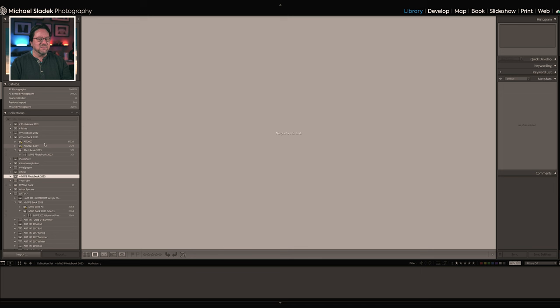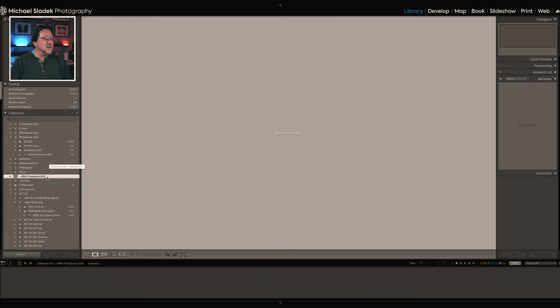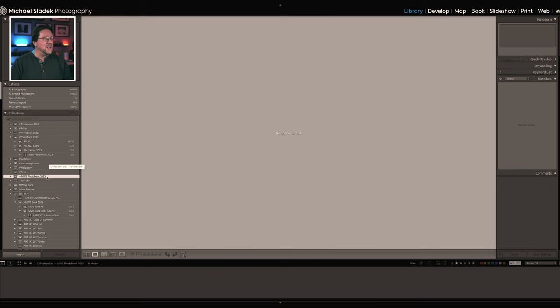I'm going to name my collection set with a tilde in front of the file name so it sorts to the top of the collection list — something like MWS Photo Book 2023. Feel free to call it whatever makes sense for you. I've already created my photo book for 2023, which was already ordered last week. Inside that collection set, I'm now going to create a smart collection, which lets you define what's included and, importantly, what's excluded.